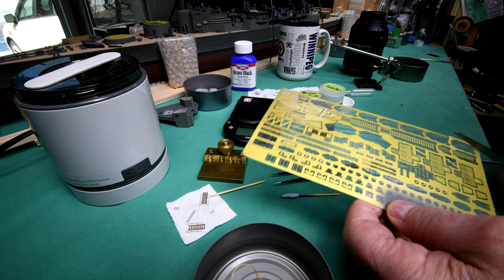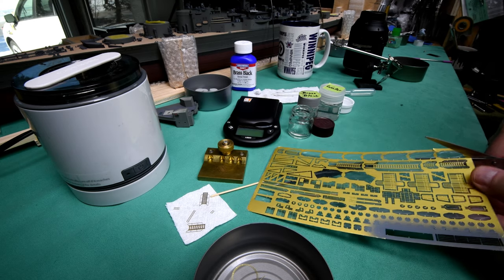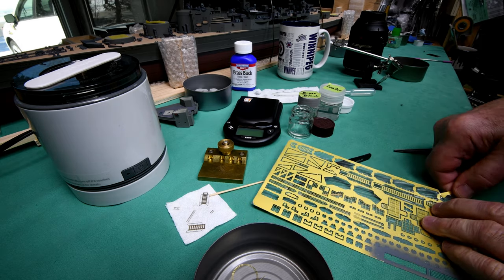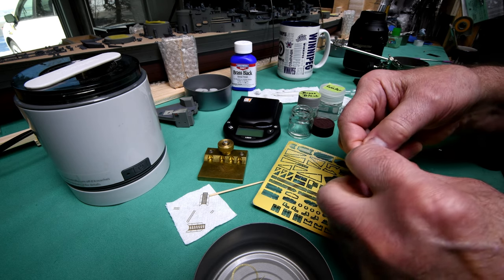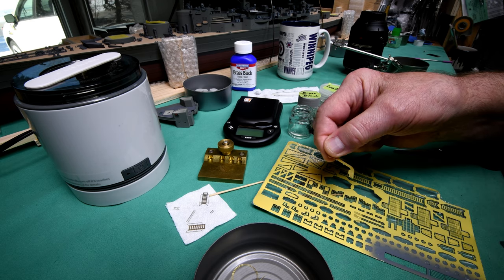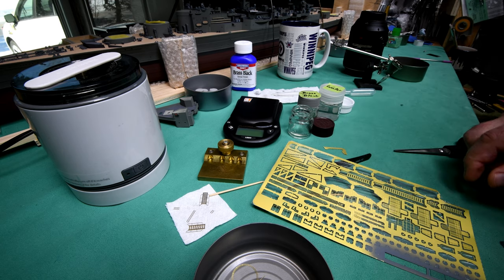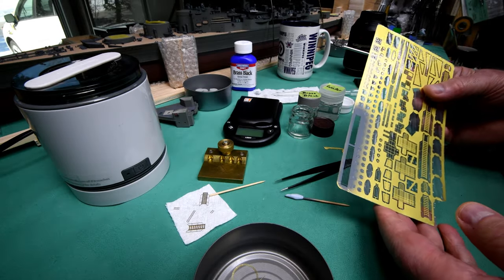I have to admit that was harder to cut than I thought — I thought it would cut much easier than that. So we've got ourselves a little piece of photo-etch here that we should be able to clean up. I'll use isopropyl. Now let's put this back before I wreck something.